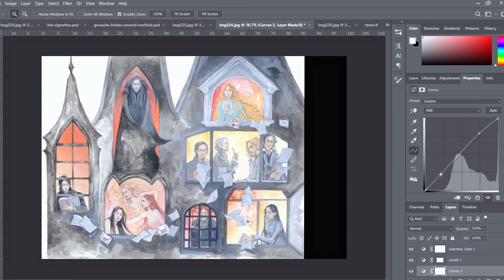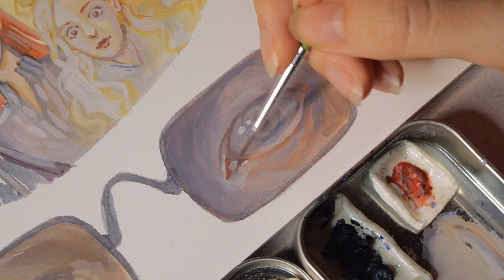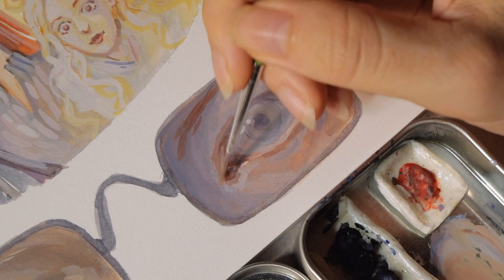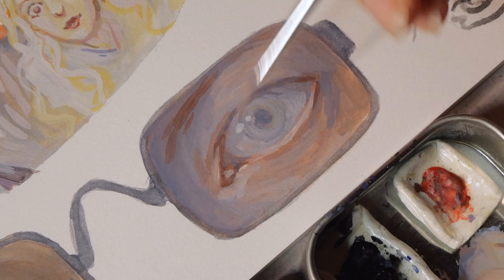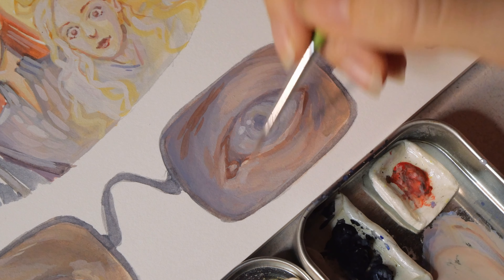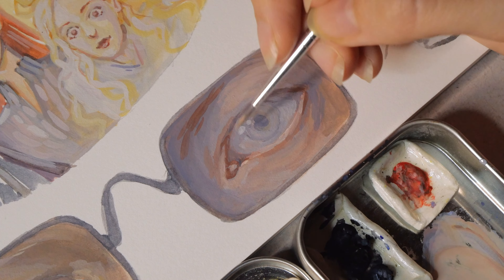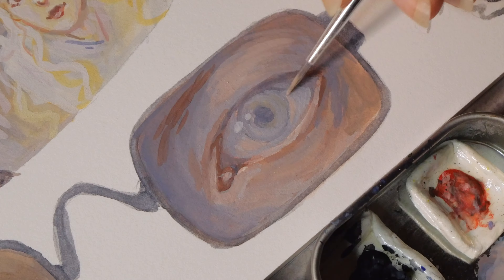If you saw some of my previous Inktober, Drawtober, Dragtober art vlogs, you know about those art style insecurities and how much preparation it took me to get to this point. But in this window illustration showing all the main characters in Bram Stoker's Dracula, I finally felt like I nailed the character designs — as the connecting piece from my more realistic acrylic paintings for the cover to the cuter interior illustrations in ink and gouache.